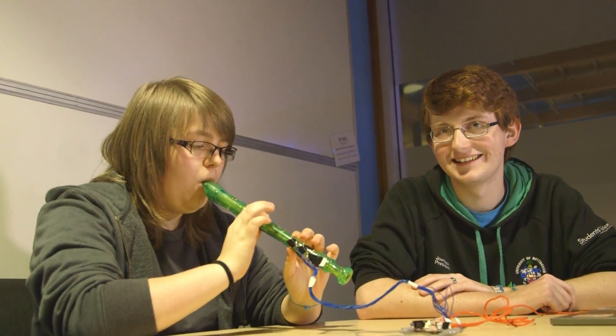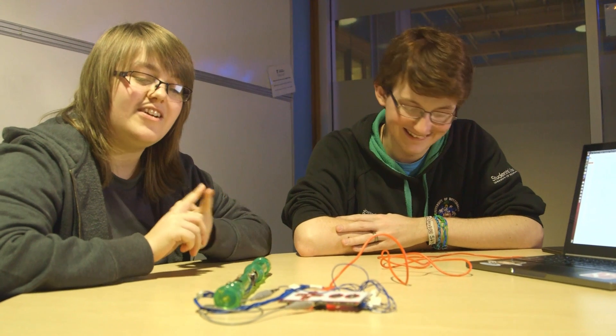There are 41 whole words that you can text using a recorder, the longest of which are 'cabbage' and 'baggage'.